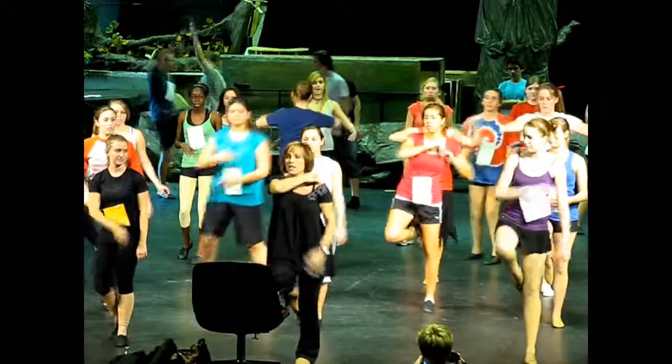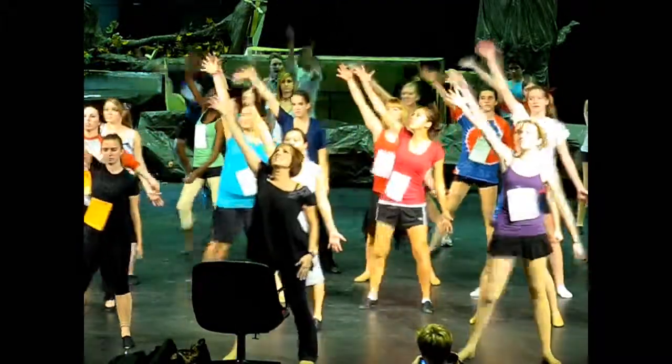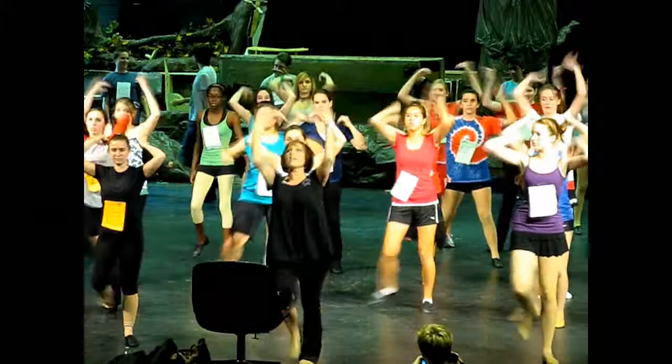Let's cycle. One, two, three, four, five, six, seven, eight. Got a dance.